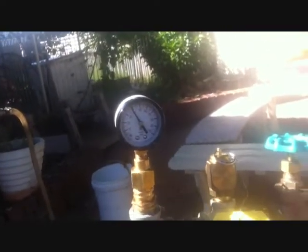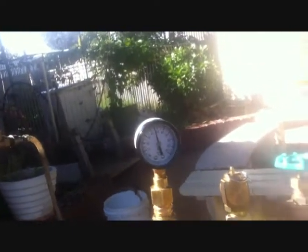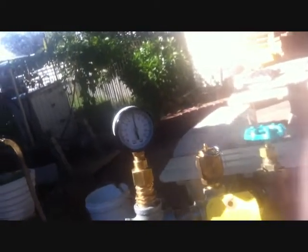Creeping back up to 40. Going up to 50 again — could blow off in a minute. That dumps some steam.